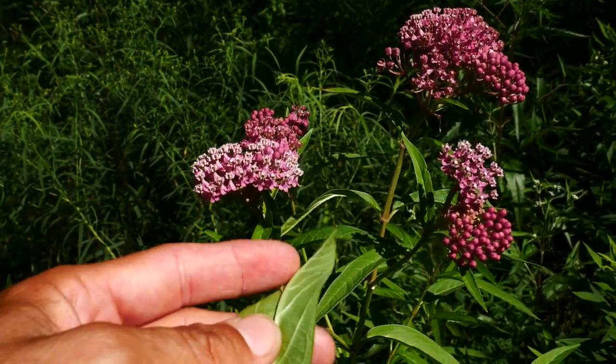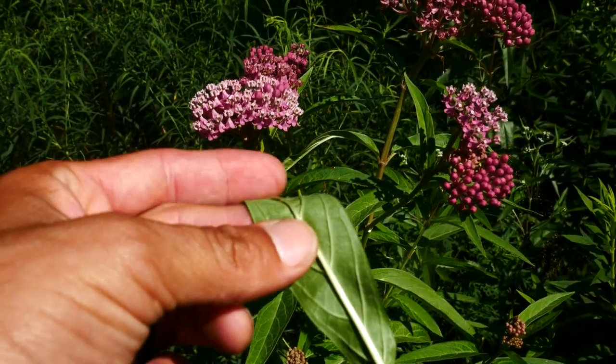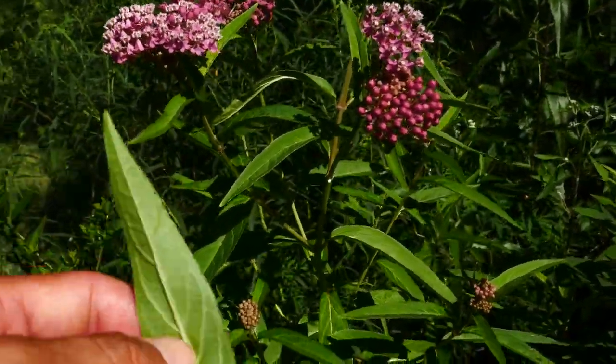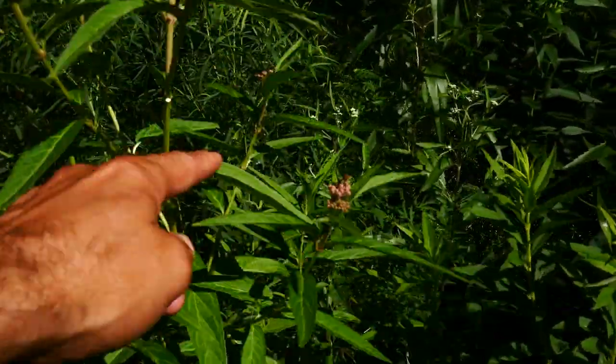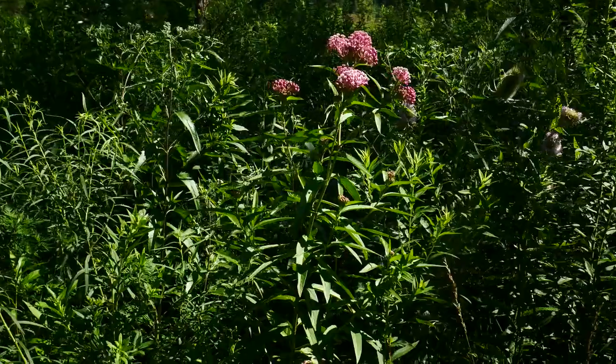Asclepius exultata flowers are kind of greenish-white, and that plant is going to be hairless or glabrous. The leaves on our plant here are opposite — oppositely arranged along the stem.